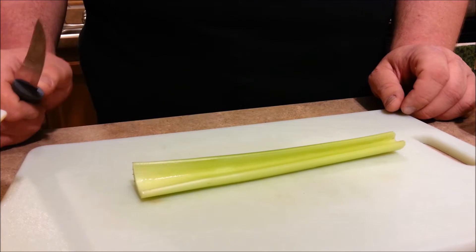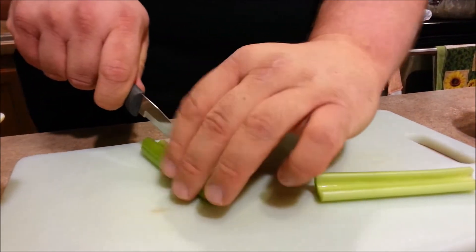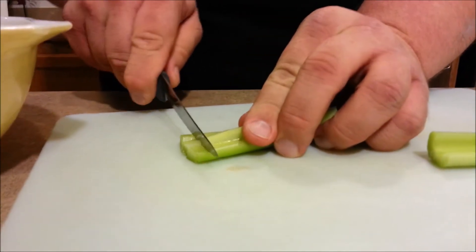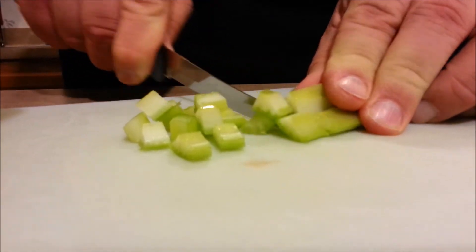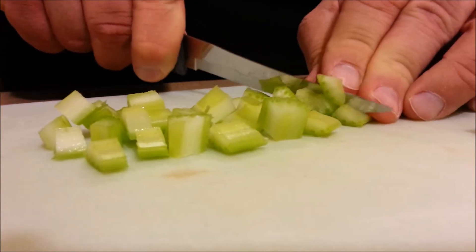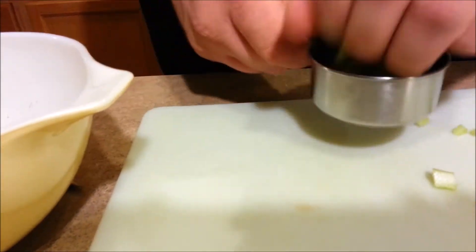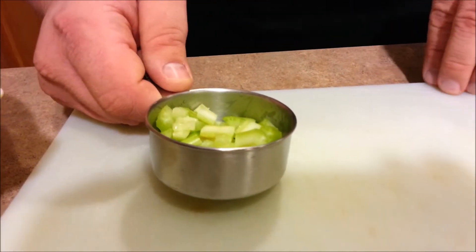So now it's time to chop our stalk of celery. Let's cut it in half first, then let's make three sections, and chop, chop, chop. This is going to make roughly a half a cup of diced celery — just about a half cup. Sometimes they're a little bit over, sometimes a little bit under, and it's okay.